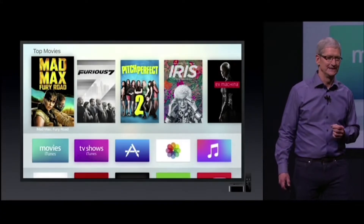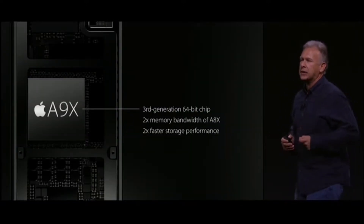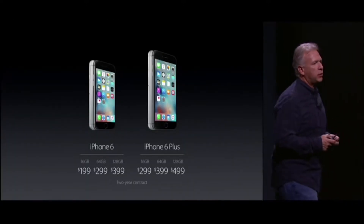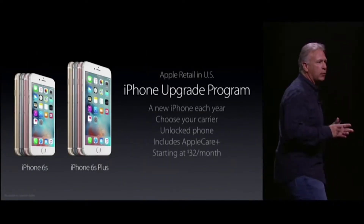Let's talk about specs for the people who care. This phone comes with an Apple A9 64-bit chip, 2GB of RAM, and an option of 16, 32, 64, or 128GB of internal storage.